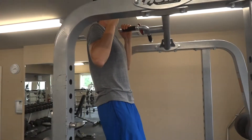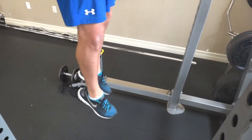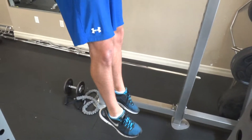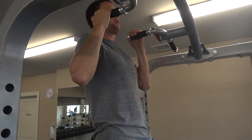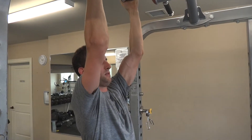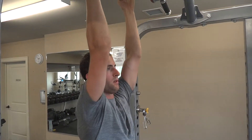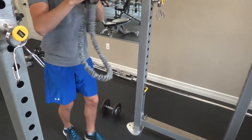Some people find pointing the toes down helps engage the glutes, which will prevent you from extending that low back a lot. So you're going to hold this position. From here you can progress to let-downs, and then we can also progress to band-assisted pull-ups.